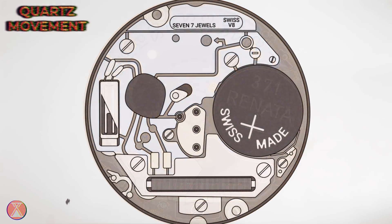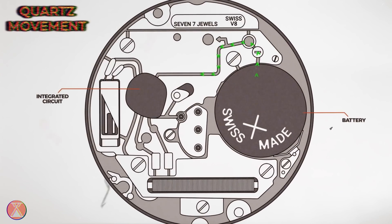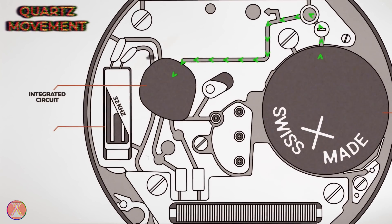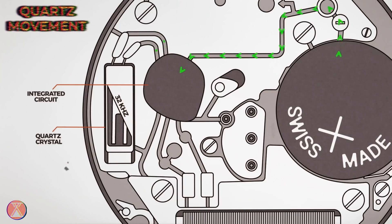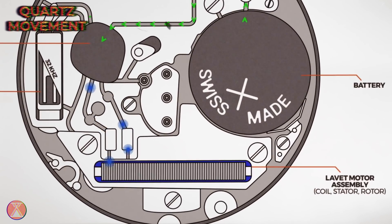Compare that to your quartz movement. Your quartz movement has your battery, which stores your energy. That energy is then delivered to a teeny tiny little baby computer called your integrated circuit. Your integrated circuit then electrocutes a quartz crystal — I know this sounds like I'm making it up, but this is real, it's how it actually works. It electrocutes a quartz crystal, which then vibrates. Your integrated circuit measures those vibrations, does some math, and then uses a tiny electromagnetic pulse to turn a rotor, which turns your hands.